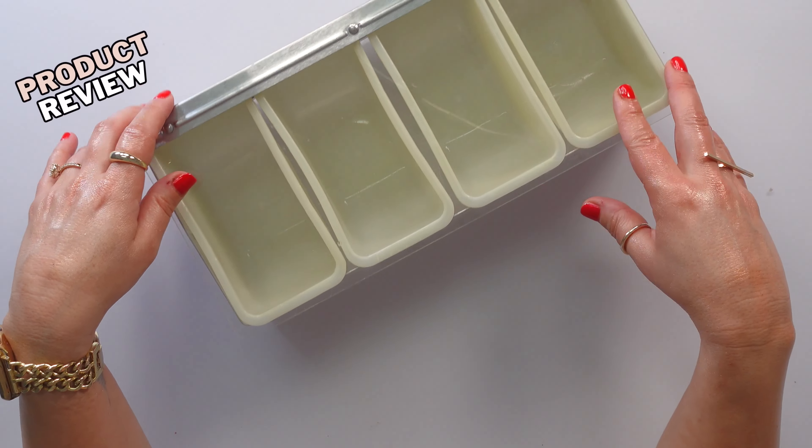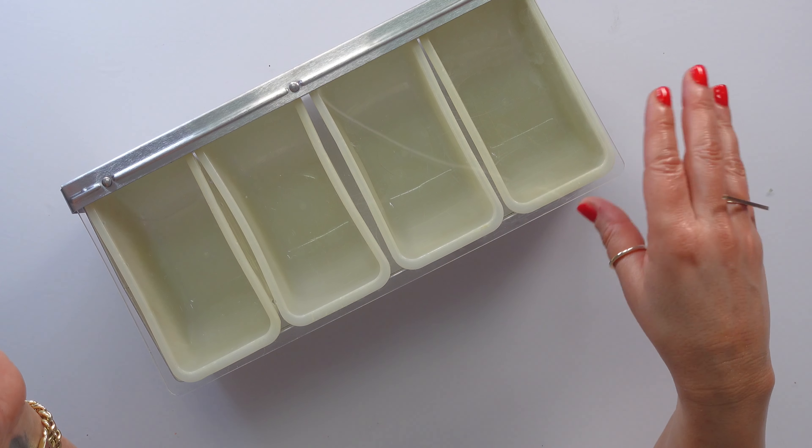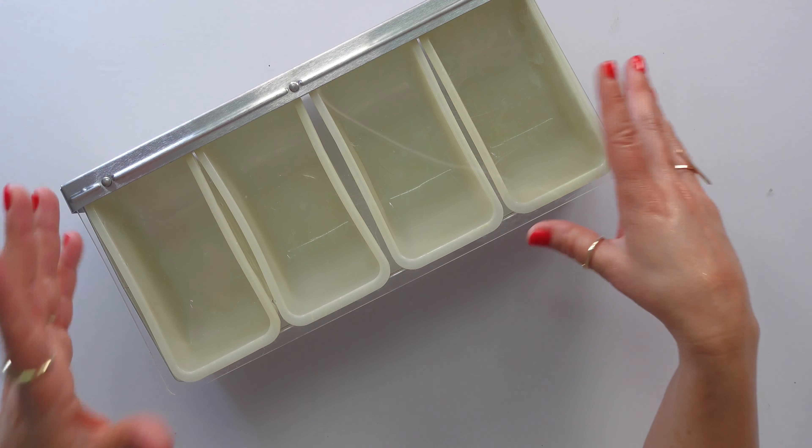We use this for taco night, right? We'll have lettuce, tomato, hot peppers, and then we'll need a space for cheese, sour cream, and a couple of other things.